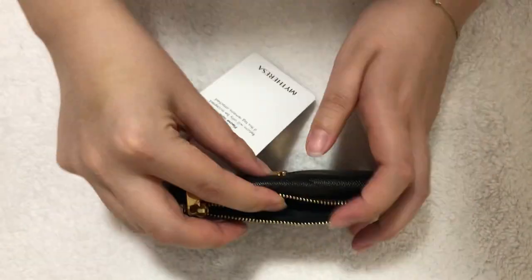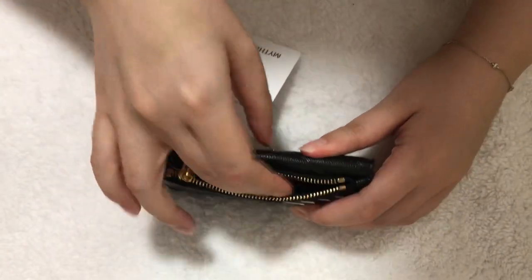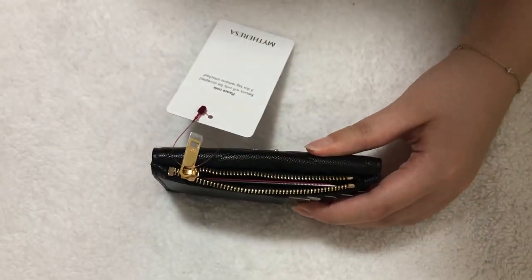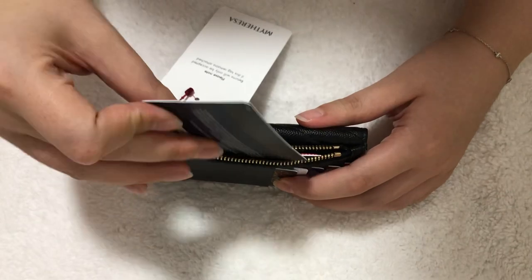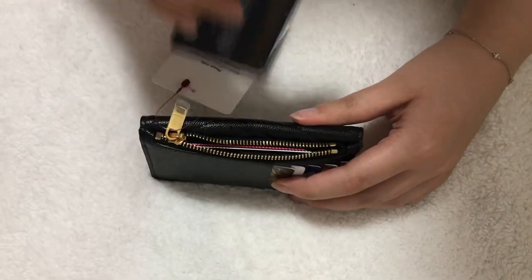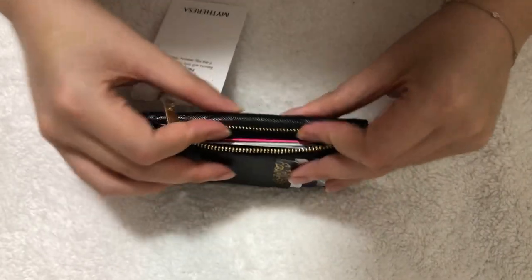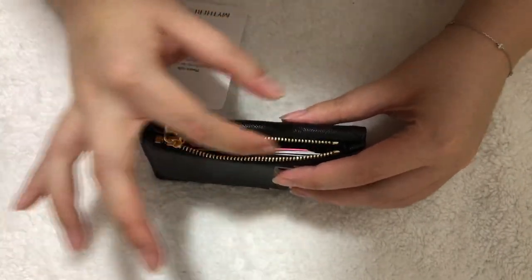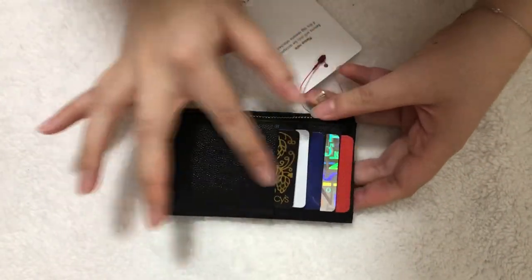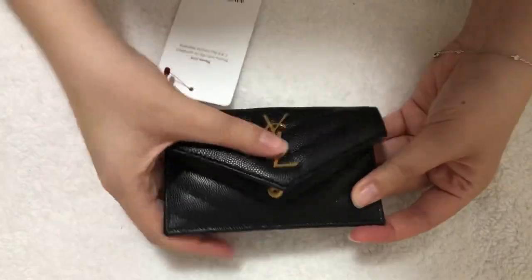Now for the zipper compartment — let's see if we can fit cards in there. I'm going to put them in one at a time. It's getting tight so I'll stop here. Right now it has four cards in the zipper compartment. Zipping it up — it zips well. So we have five cards in the back slots, four cards in the zipper compartment, and nine bills in the front flap.